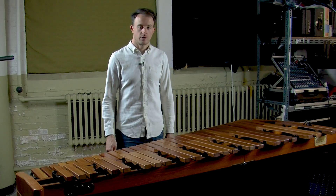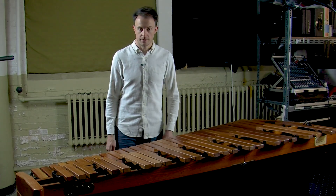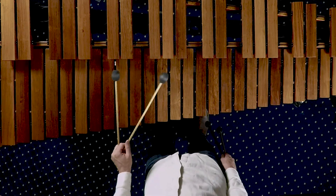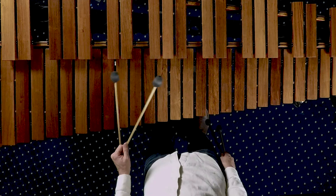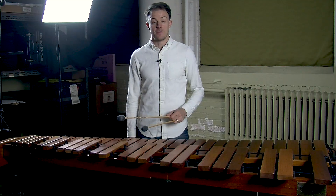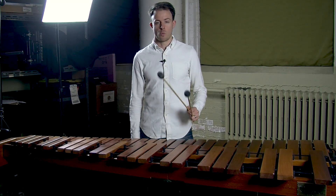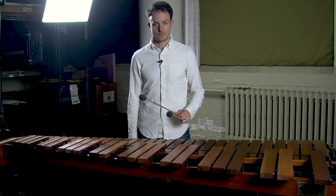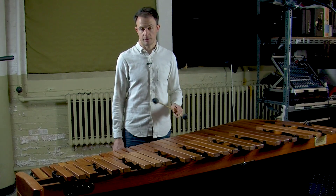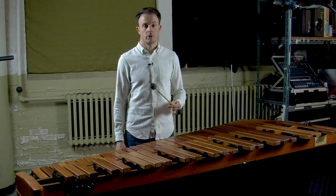My left hand is doing something similar. So now let's play measure three, just the left hand. In this hand, I'm only using single independent strokes. The melodic note replaces one note of the ostinato pattern. Once again, I'm using a different mallet in the number one position because it's going to be playing the melody — in this case, a slightly softer mallet that gets a slightly warmer and darker sound.